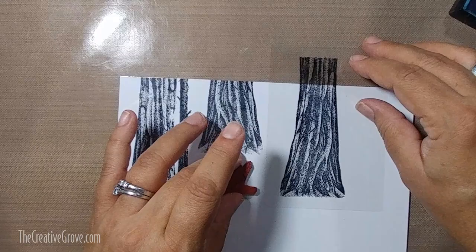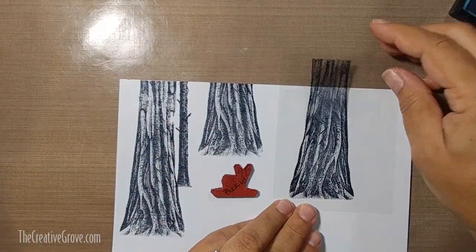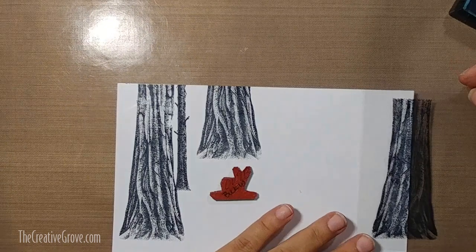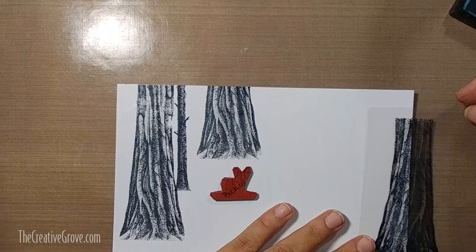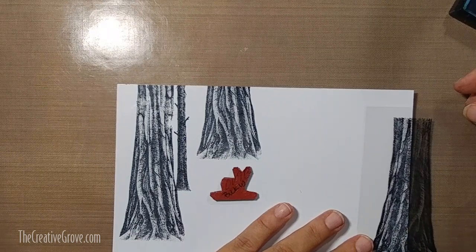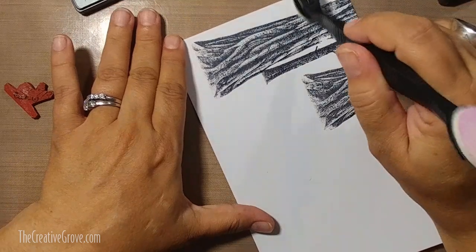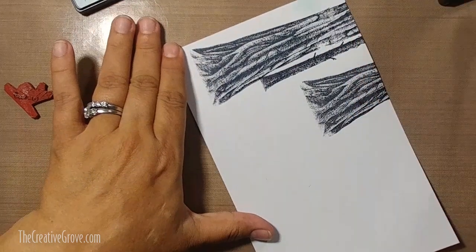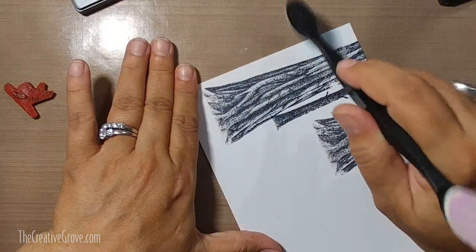I have a piece of acetate and I took some Stays On ink and I always stamp all of my scenic stamps onto large pieces of acetate. This helps me to build my scene - I can actually layer tons of them on top of each other so I get an idea of what my scene looks like. A lot of times I take a photo with my camera and that gives me a reference point for actually building my scene.